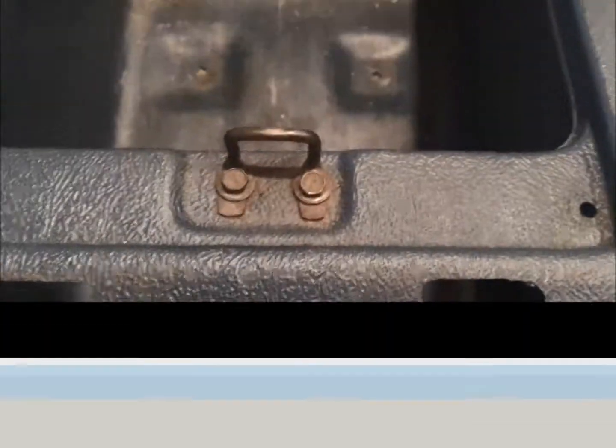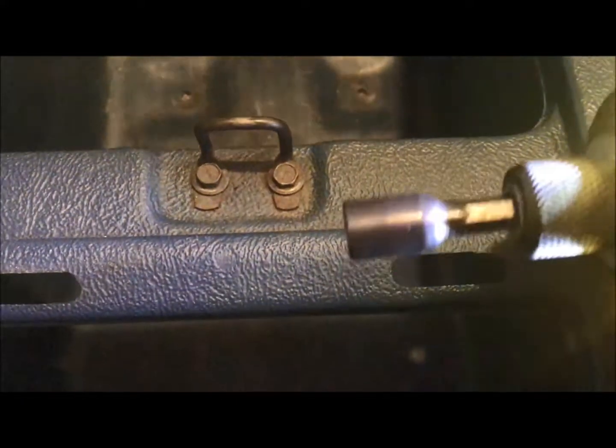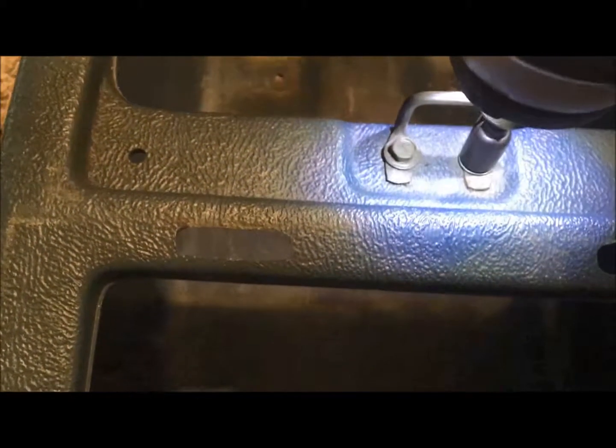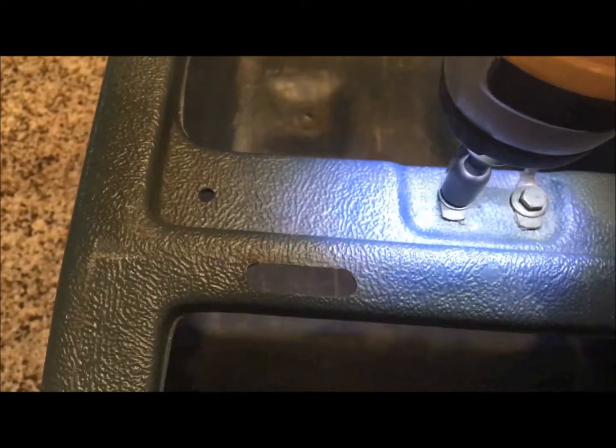For the latch hook removal, use an 8 millimeter. You can use your standard sockets or if you have bits for your screwdriver, that works just as well — just take those all the way out.